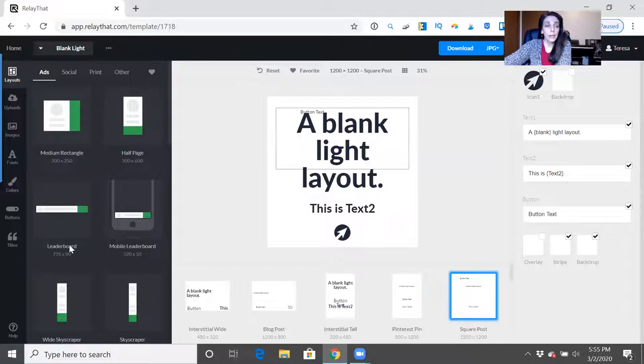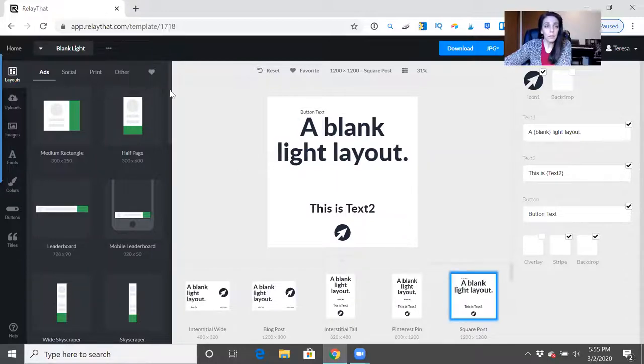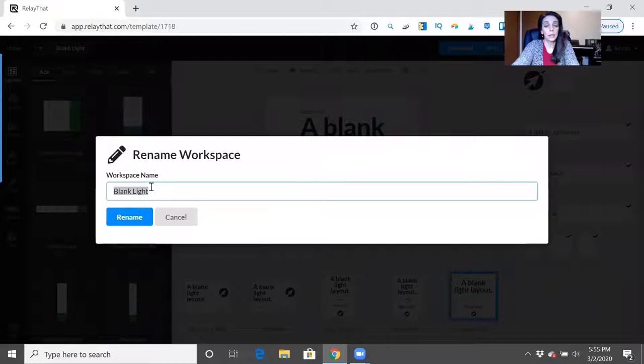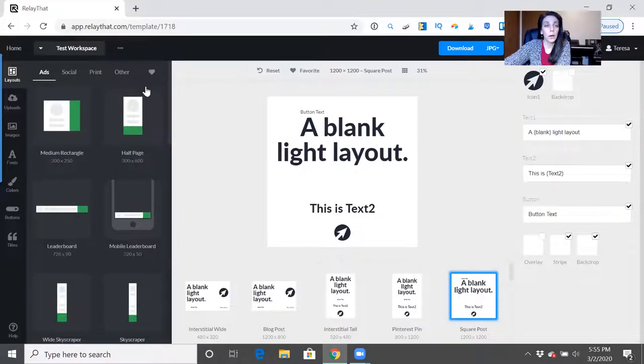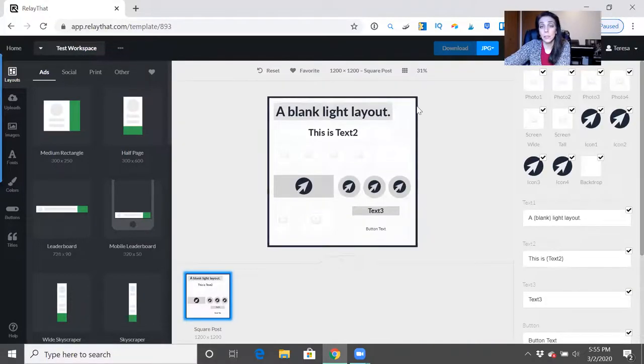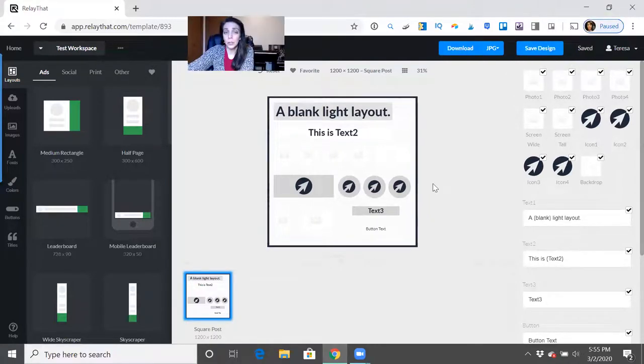You may just want to start out with a blank light layout or a blank dark layout to keep things simple. Before you do anything else, go into these three dots at the top and choose Rename Workspace. Rename it to whatever you want so you remember what workspace you were working in. Then click the three dots again and go into the workspace assets — this is where you'll spend time going through each section to cater it to your brand.